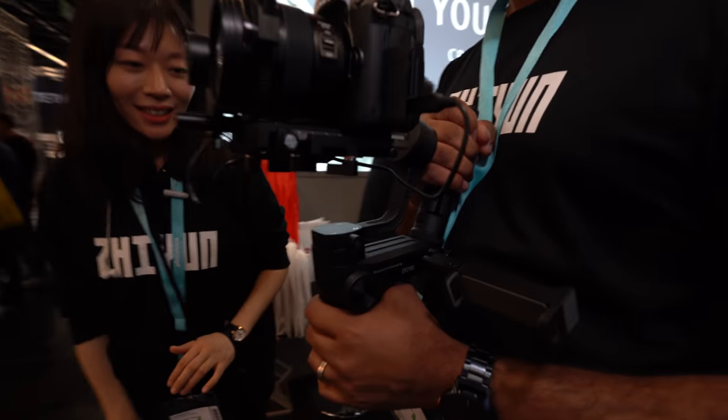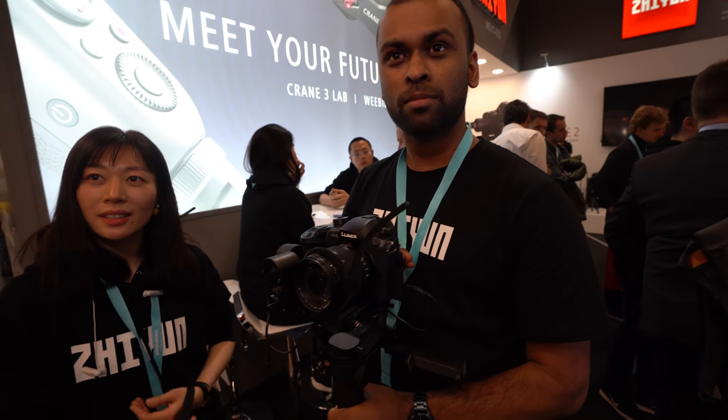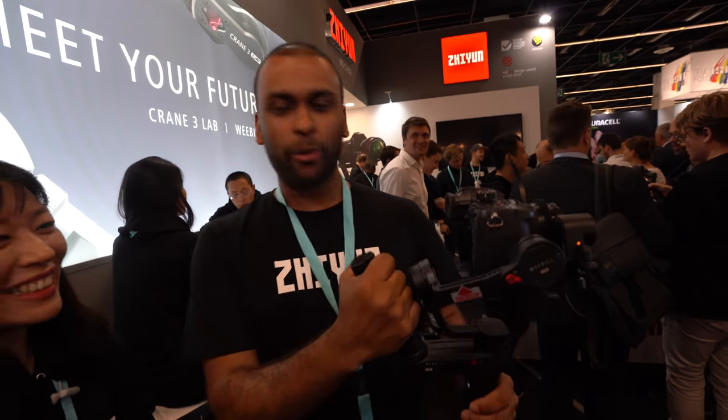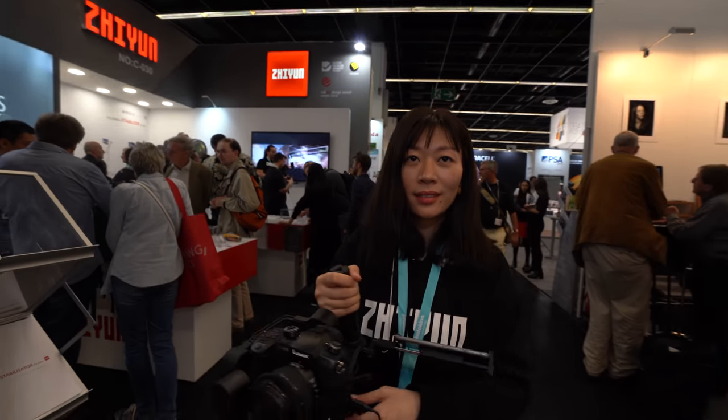Looking ahead, Zhiyun is already one of the market leaders. In terms of sales, this is claimed to be the number one gimbal because no other gimbal has this design. Zhiyun is also one of the earliest manufacturers in this industry.